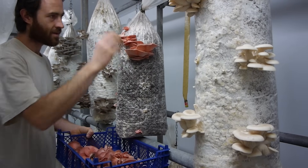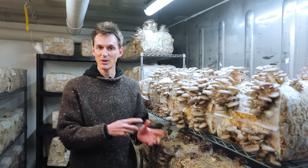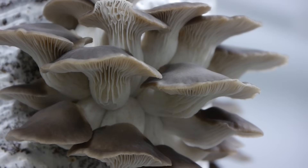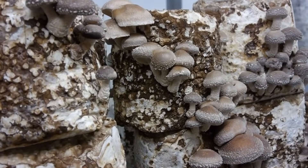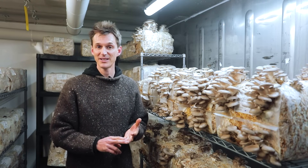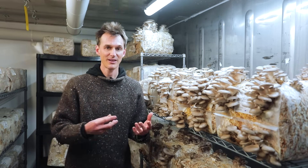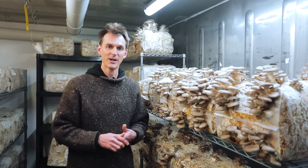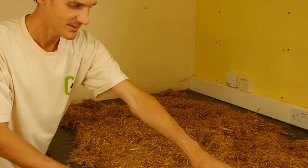There are some disadvantages to the bale method as well. The number of different species you can grow is not as wide as with sterile bag production — typically it will be different varieties of oyster mushroom, though you can also grow pioppino and some companies in Europe are making shiitake bales. Another disadvantage is that it traditionally uses chopped straw substrate and doesn't work as well with sawdust or small sawdust pellets, because the compaction from fine particles doesn't suit this method. So if you don't have access to a straw-like material, it may not be the right method for you.